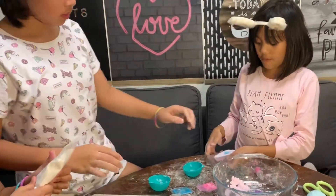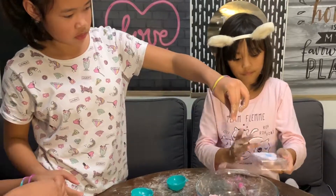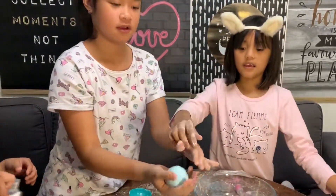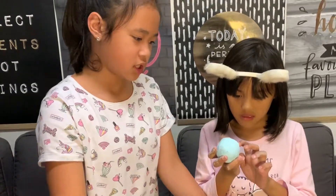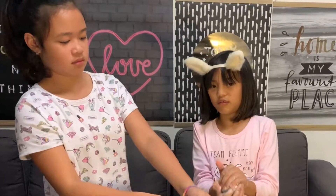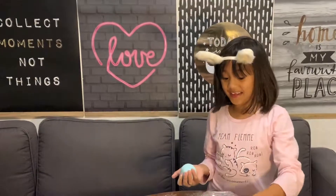We will wait a few minutes until it gets hardened. This is super super hard - I can't even crack it. Now let's go to the second bit! Yes, dun dun dun dun!